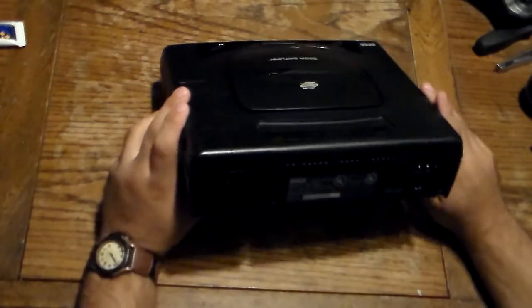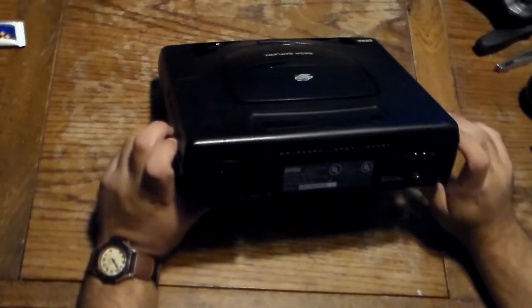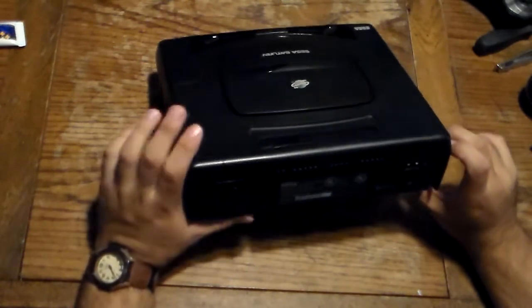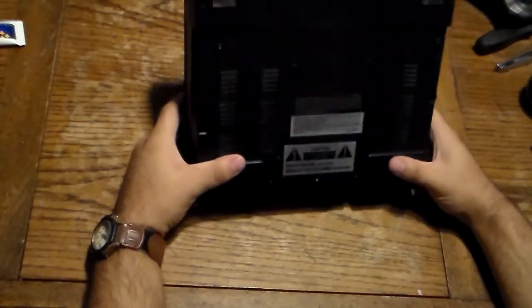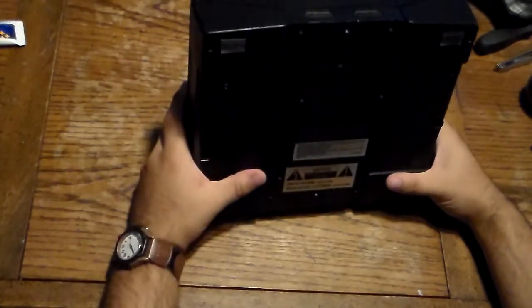On the back, this is a MK-80000 model. The power source is 120 volt, 60 hertz, 25 watt. The serial number — this one was made in Malaysia. On the bottom, this is what the venting looks like; it will look different on the Model 2, and I'll show you that in a moment. To take this apart you have five screws.